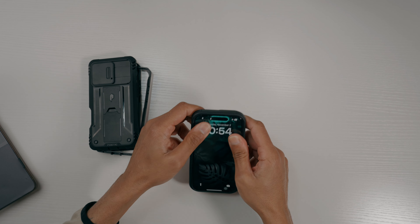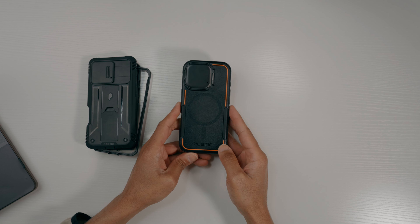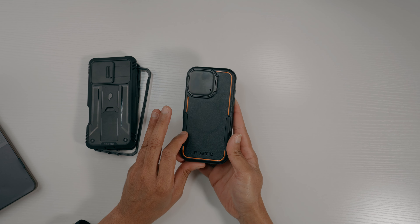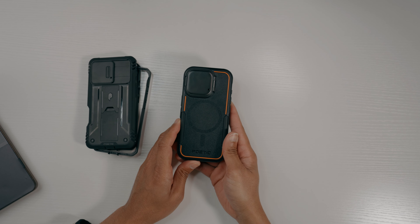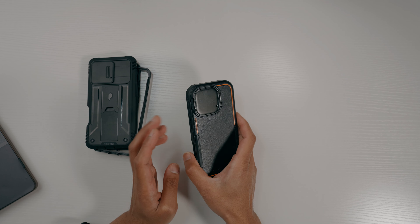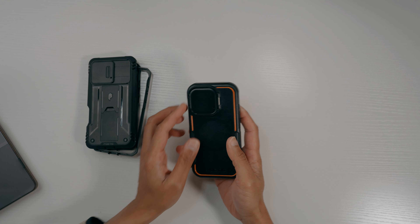Let's check the fitment — putting the phone in, the fitment is perfect, fits in perfectly fine and feels good in the hand. On the back you've got the non-slip pattern, so whether you've got your phone on a desk or wherever, it won't slip. The corners feel very grippy too.